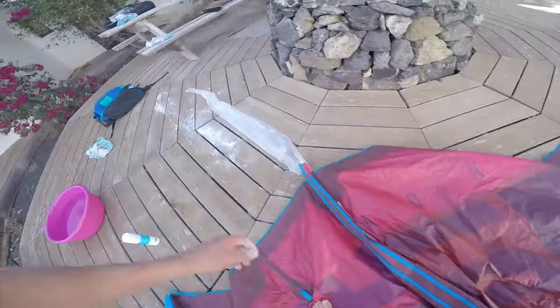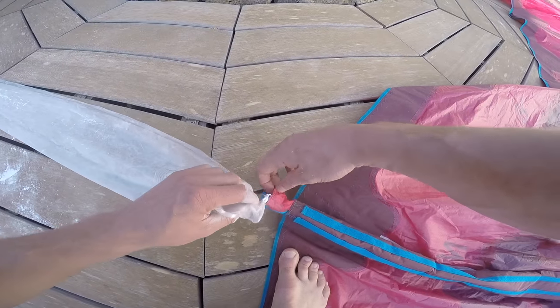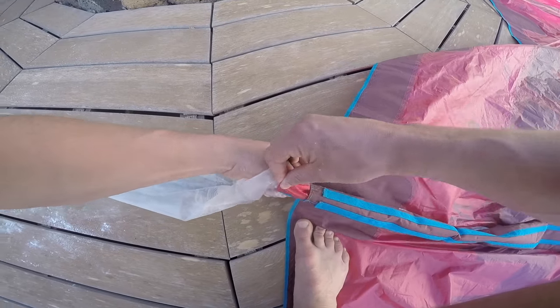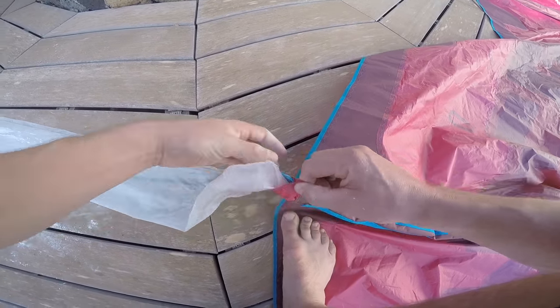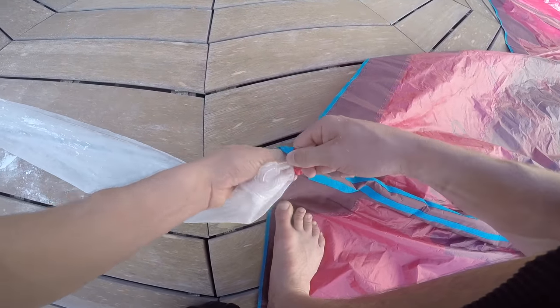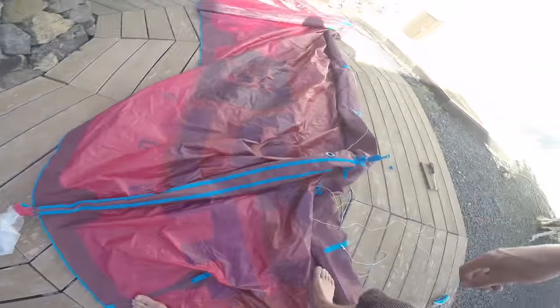Once you've applied talcum powder, lie the bladder out in the correct way for reinsertion. If it's the main bladder, roll it up so that it doesn't gain any twists. It's easier with the smaller strut because it doesn't twist up as easily and you can see and control it a little more.